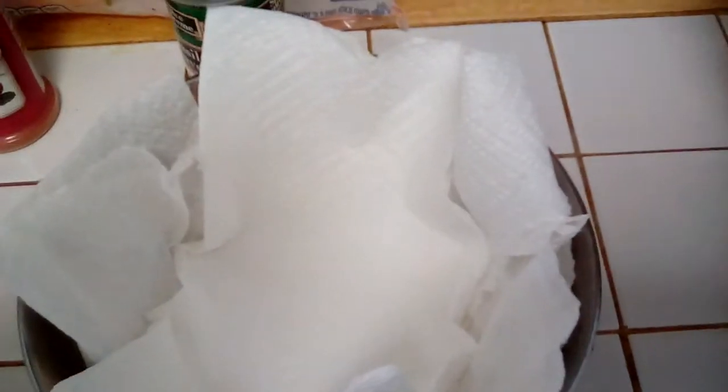I used some fish seasoning, and the fish seasoning contains salt and pepper, garlic, black pepper, onion, celery seed, and all that good stuff.